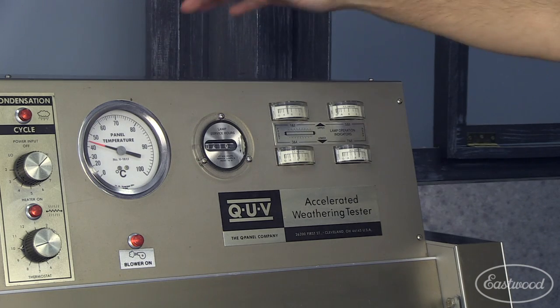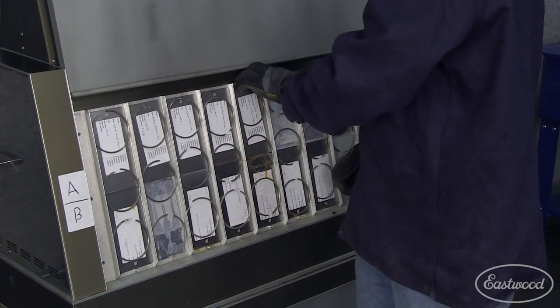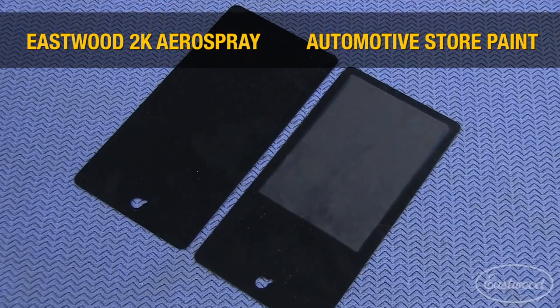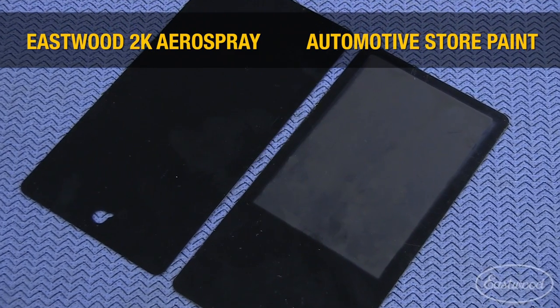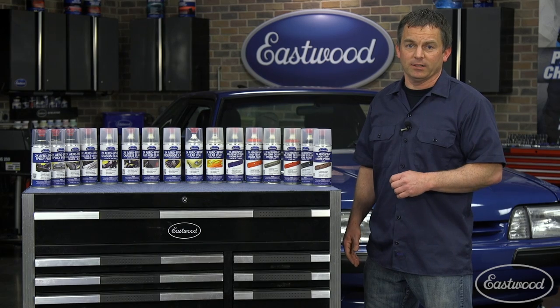These tests include a QUV test, which replicates years of sunlight and condensation. This test will show any fading or delamination in the test panels. As you can see, Eastwood easily outperforms the competition in 100 hours of accelerated weather testing that simulates years of sunlight and condensation.